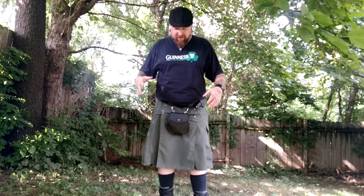Hey everybody, this is Leo with the Irish Zombie Nation. Today I am doing a very short review on the 5.11 Tactical Duty Kilt, which I am wearing right now in the OD green color.